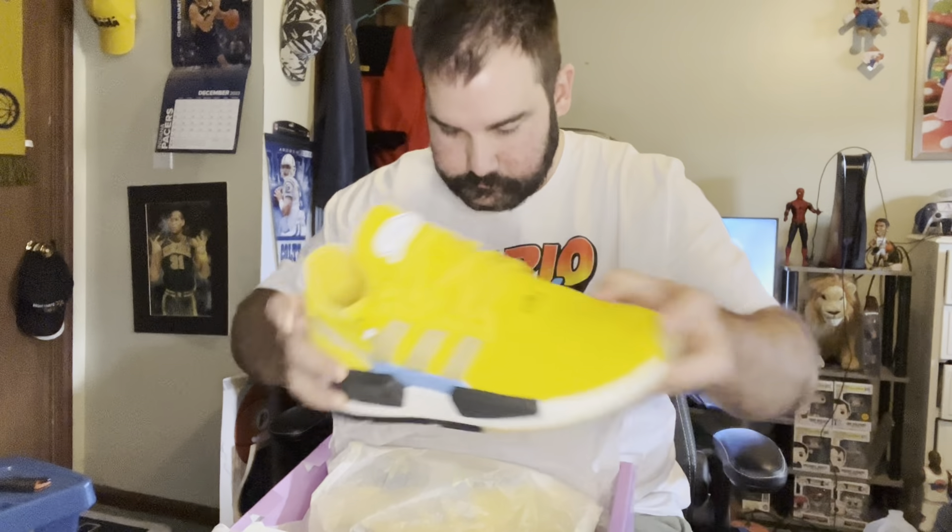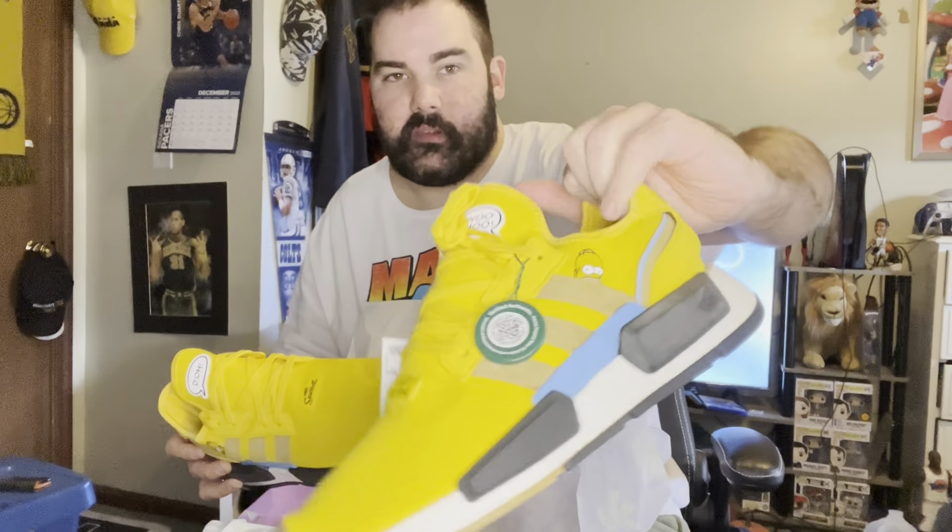There he is — right there on the side. Got the 'D'oh' on the tongue. There's the StockX verification.